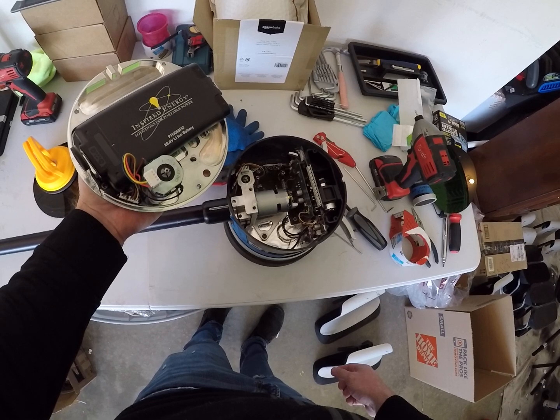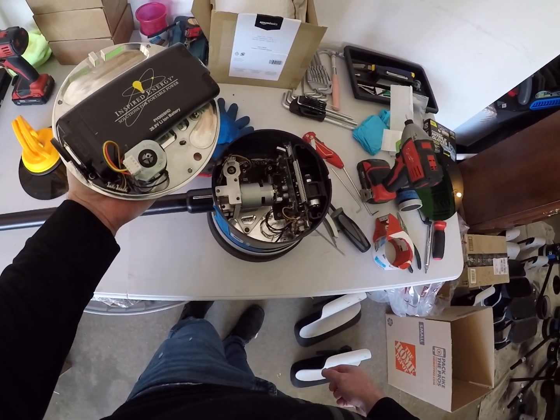I might make a couple more videos if people find this useful, but that's how you replace a battery on a Double One robot.